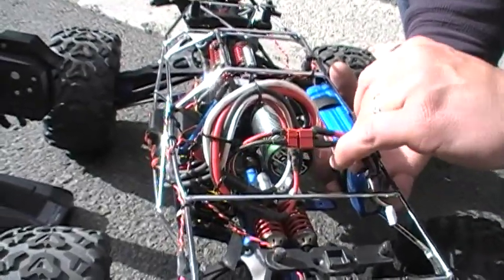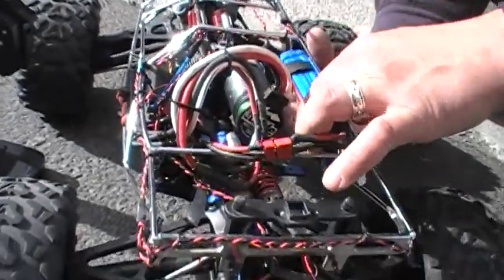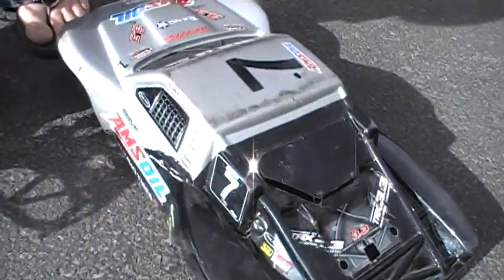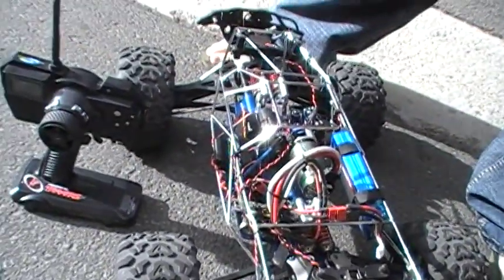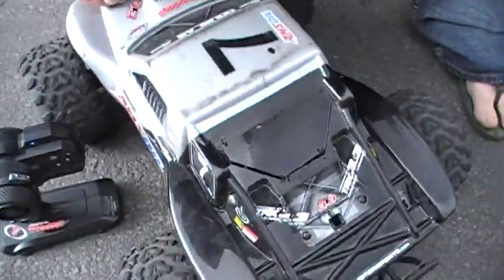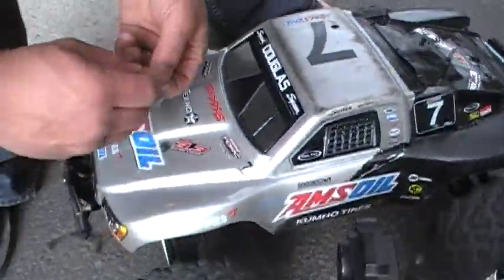Sure is pretty. It's ready for bashing. Yeah, it is pretty. Let's see. Got the little custom lights down here. Let's see. We run the big bodies. Yes. Here we go. We can bash. We can bash. Let's get it going.